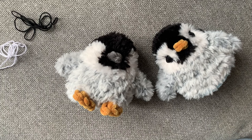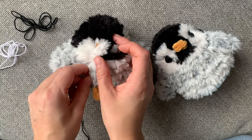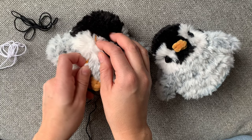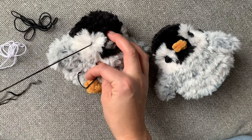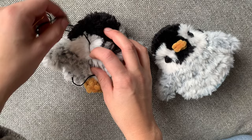To embroider the eyes, I use weight 3 cotton yarn in white and black. I like to begin my eye at the bottom — my first pass is just at the back, so there should be white on either side. It's about two stitches away from the beak of the penguin, and you're embroidering them over round five. The beginning tail will be woven in later.